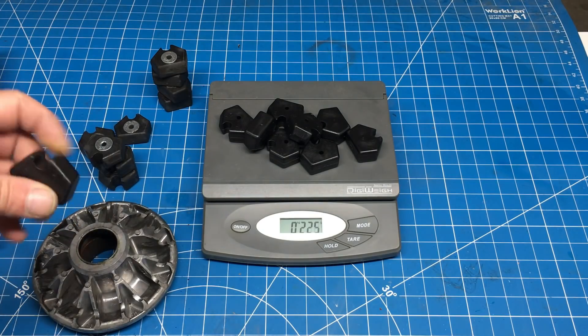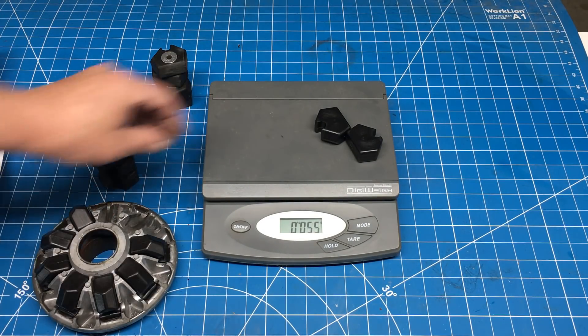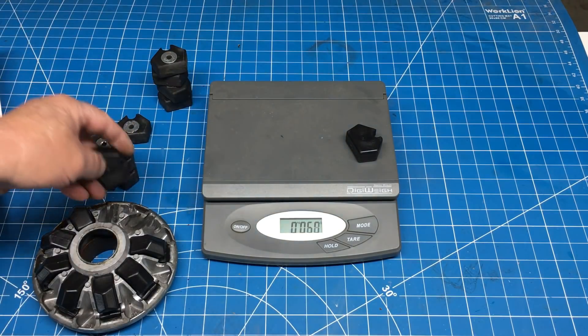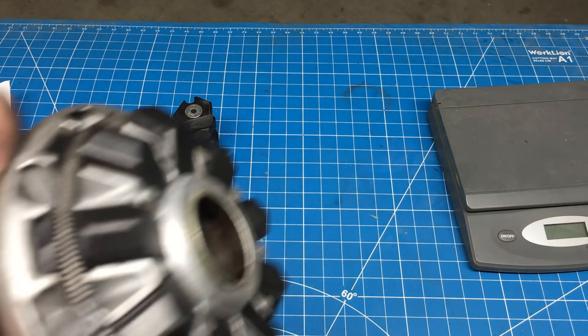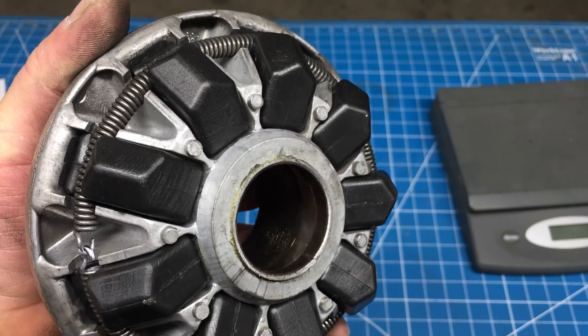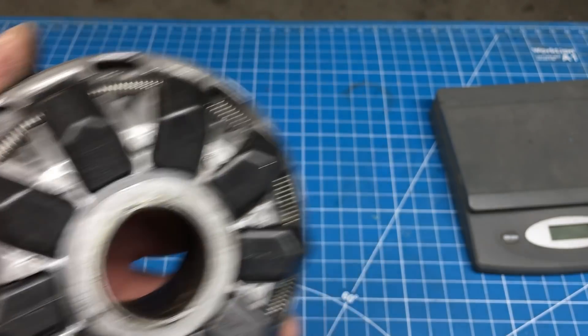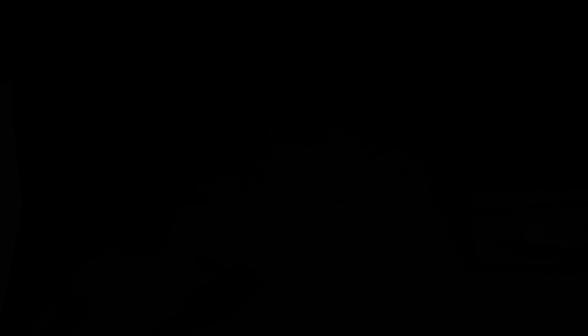This is just a guess, and we may have to revisit the pucks again, but I reckon this is a good starting point. Once the pucks are installed, they're held in place by this big spring. My experience with the Comet 44 Magnum clutch is they really want to have all the puck positions filled. We certainly could have used fewer pucks, but in the past when I tried this, the clutch would jam.